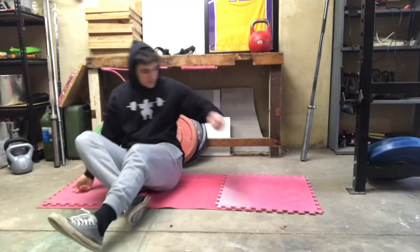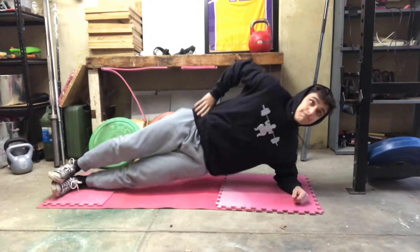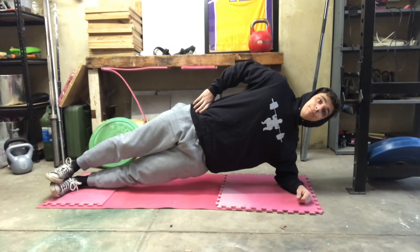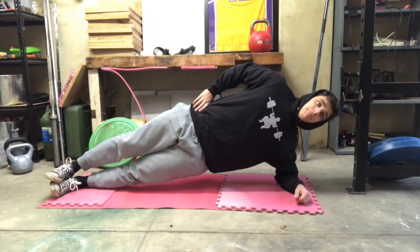Today's session was about an hour and 20 minutes to an hour and a half, done after a night shift with no food for probably around 16 hours. The majority of that session was spent on core work.